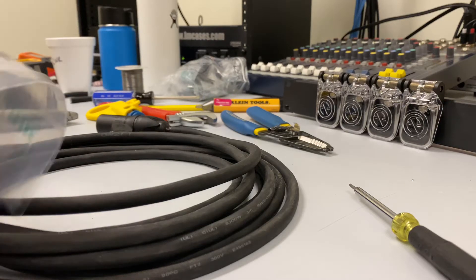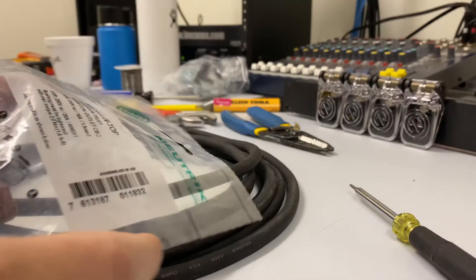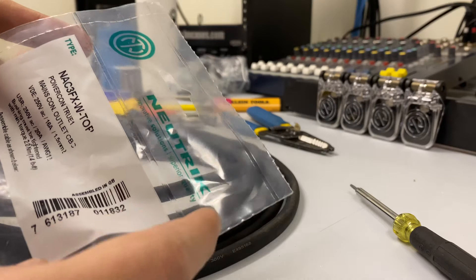Hello everybody. This is another video covering Neutrik True connectors. Today we're going to look at covering the NAC-3FXW-TOP.